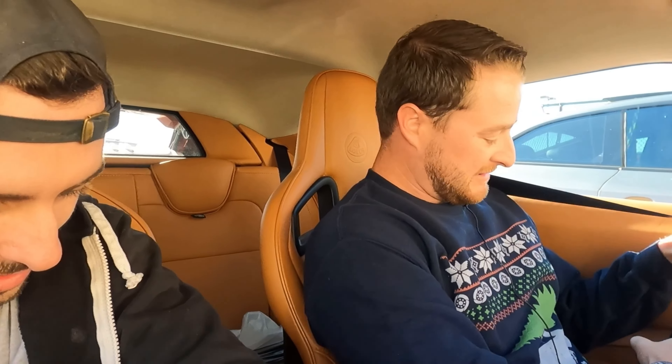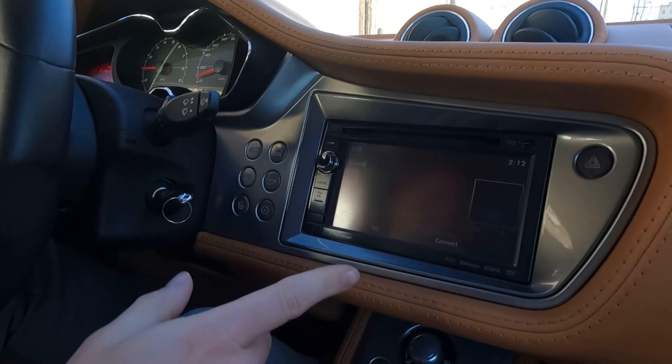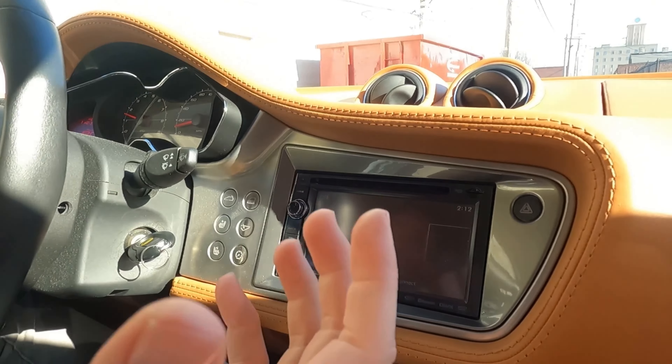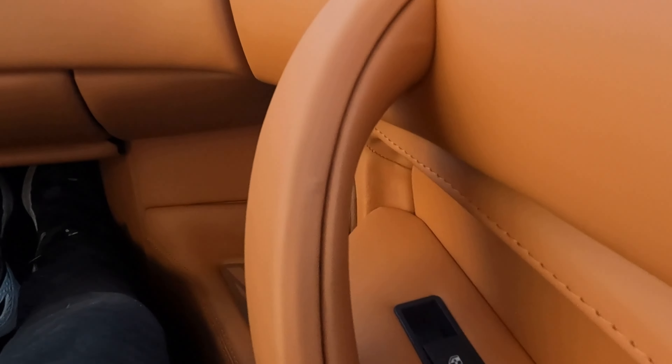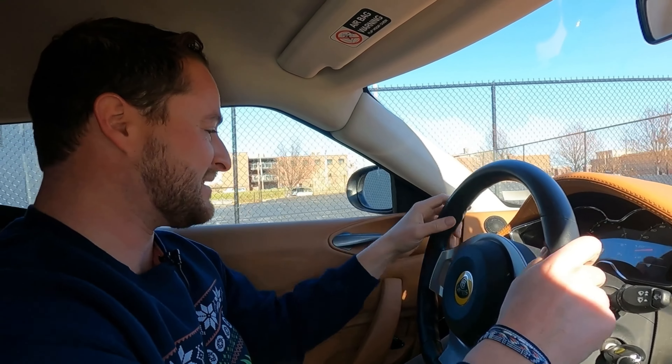It hugs you in here — this is nice. It's got Recaros which are stock, so that's a nice feel, a little bit of a racing seat. This is stock — they had two options, a Pioneer and an Alpine from the factory, basically because they source everything kind of piecemeal. Some of the window buttons are from Ford. Lotus just kind of borrowed a ton of things to cobble this together.